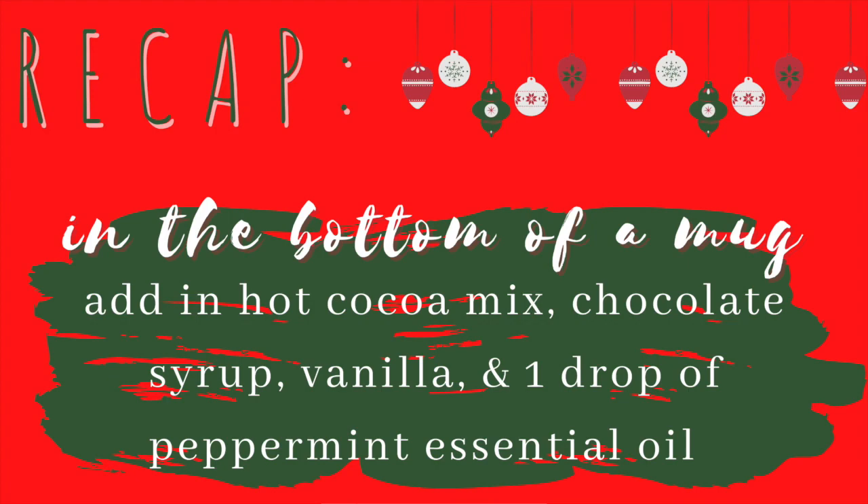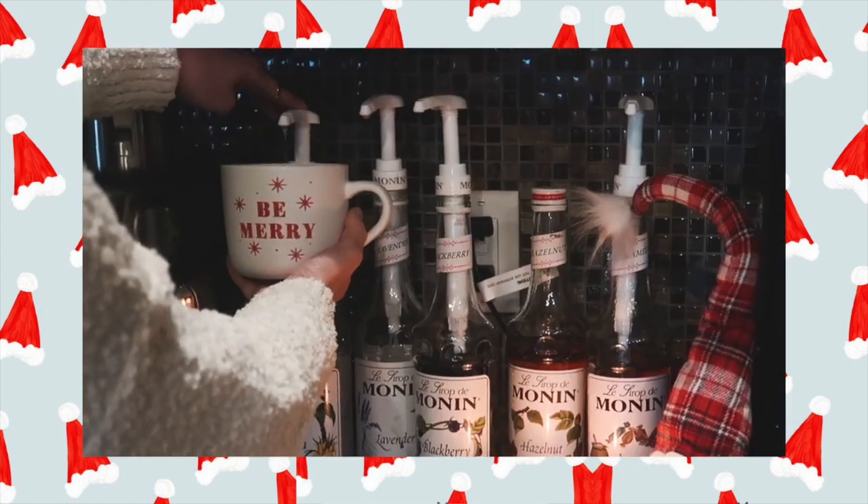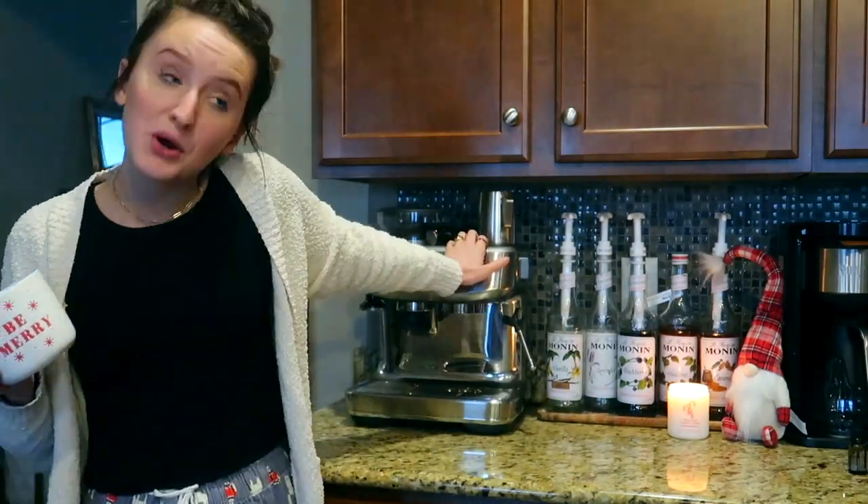Then I add only one drop of peppermint essential oil. If you're using essential oils this is really important — one drop does not look like a lot and you're going to be tempted to add more, but trust me, do not do it. I made that mistake. Now that we have this concoction going, I'm going to brew an espresso over top. If you don't have an espresso machine, you can just pour in a little bit of hot or strongly brewed coffee and it'll be just as good. I'll make an espresso shot with my new machine.